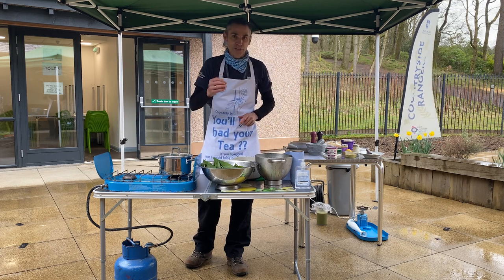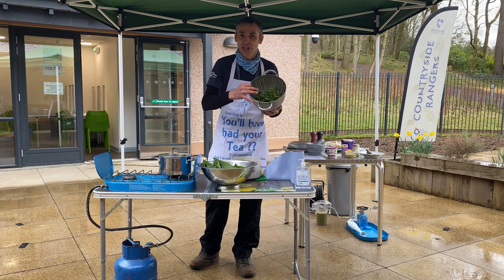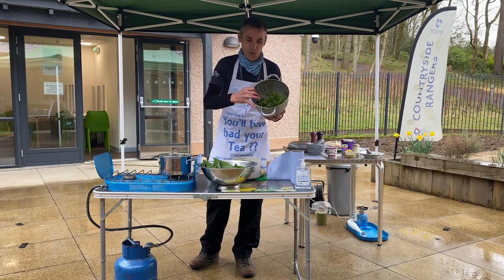Another plant we're going to put in the soup to give it a bit of zing will be the much maligned nettle — and of course I don't have to show you nettles, you know all about those.